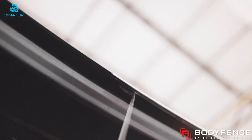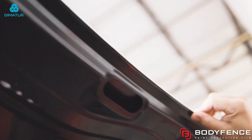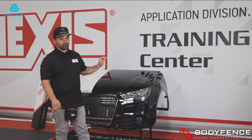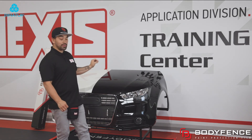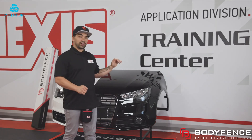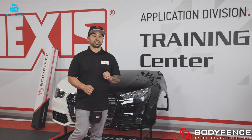Once you pull this excess film off, you're going to want to take a heat source and make sure all these edges are sealed back down. Now that your hood is done and all your edges are wrapped — or for whatever edges that you could not wrap and had to trim back — make sure you take a heat gun and seal those edges. You're going to want to give it one final wipe down to make sure everything is perfect before delivering it to a customer.